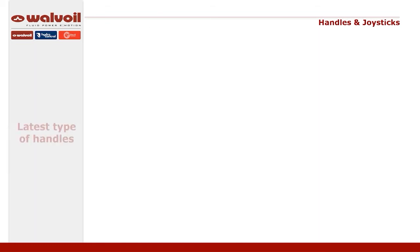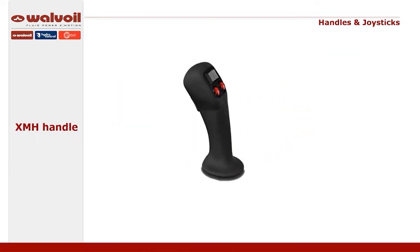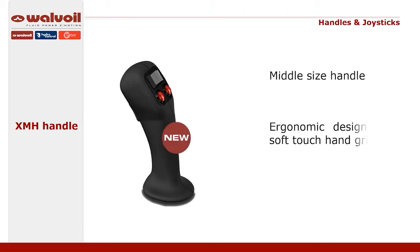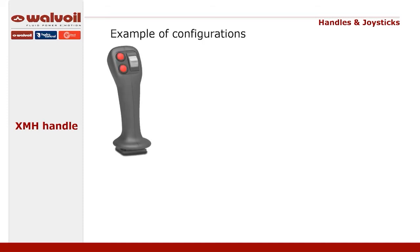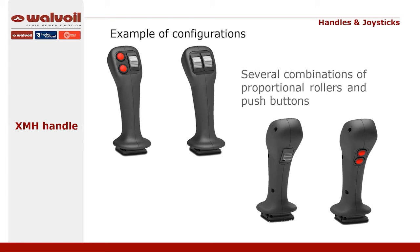Now let's see the XMH, the new mid-sized handle that offers high comfort thanks to the soft touch surface made of vulcanized rubber, but at the same time robust since inside there is a nylon core reinforced with glass fiber. In this handle it is possible to fit up to 6 push buttons and up to 3 proportional or rocker controls, placed on the operator side or on the opposite side. See here some examples of configurations.